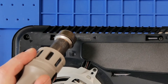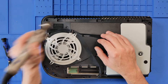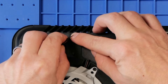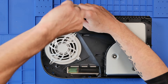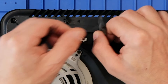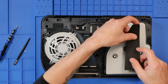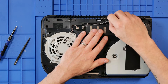This comes off fairly easily, just at about 120 degrees. I'm just going to give this a bit of heat, then come in with my tweezers — and as you can see, that comes off nicely.